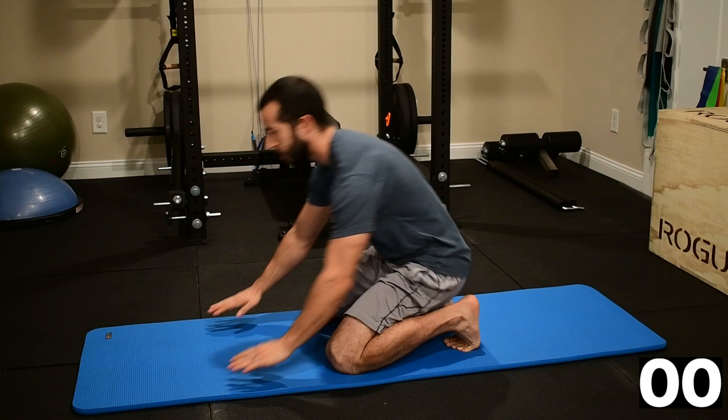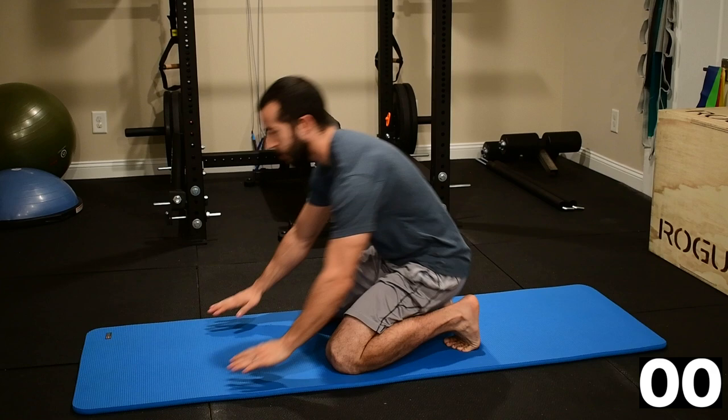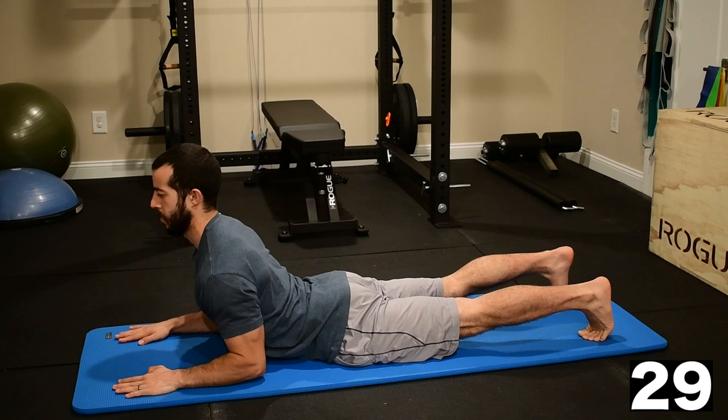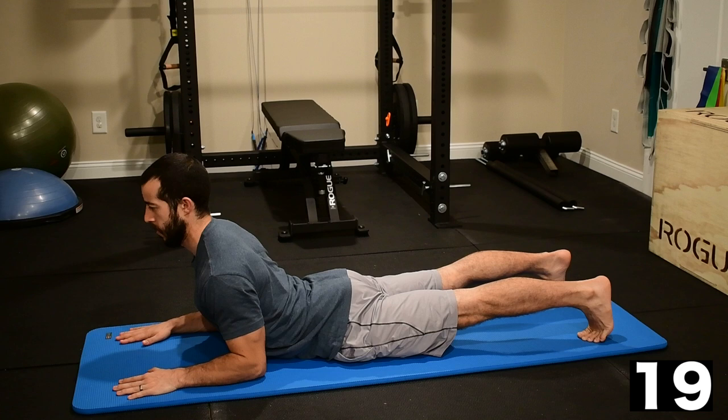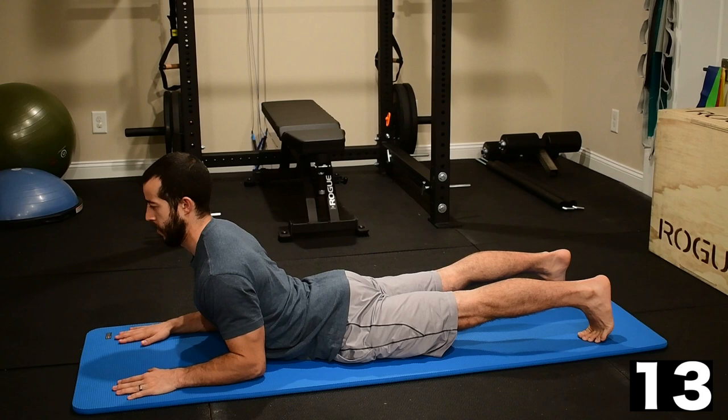Last one on this round is the cobra hold. Come down to your belly. Start by flexing your glutes as tight as possible — it should feel like you're pressing your pelvis tight to the mat. Keep your elbows down and back, rolling your shoulder blades together. Your forearms should make a pillar to help yourself press away from the floor. Keep the neck in a neutral position, making sure you're not pulling back from the back of the head, but keeping the chin tucked in toward the neck.